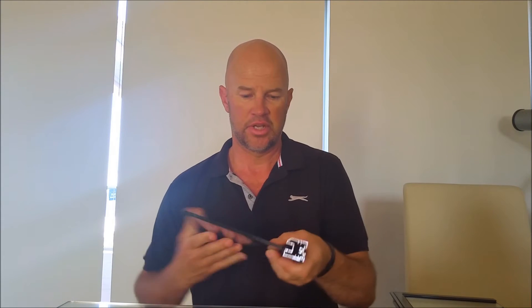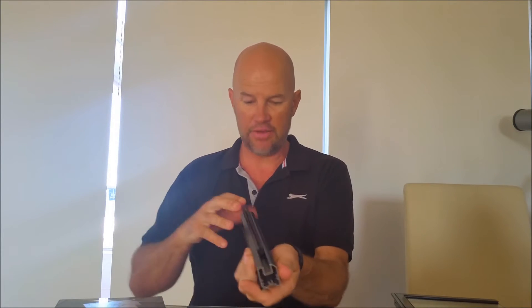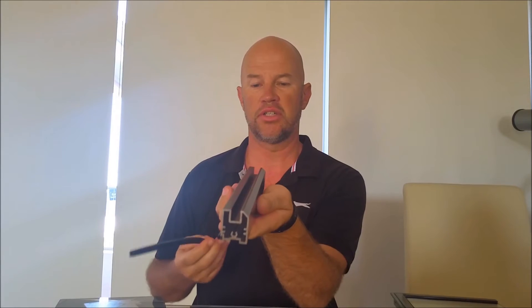Here we have a typical cross section of an aluminium window frame. You can see the rubber gasket here and a single piece of glass. What we do is come along and remove that piece of glass, take that out. So now we're left with your existing frame with no glass in it. This is the rebate that holds the glass, and there's the original piece of rubber sealant.